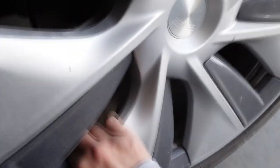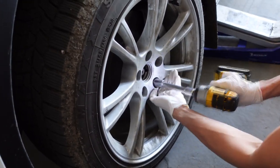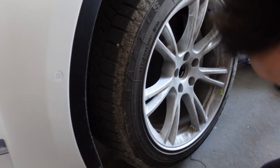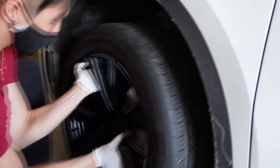Next step is to remove the Gemini hubcaps, which is really easily done with one hand. After that is done, jack up the car, remove the lug nuts, and remove the wheel. Make sure to have something like a big garbage bag handy as you will have to transport these tires back home without getting the interior super dirty.